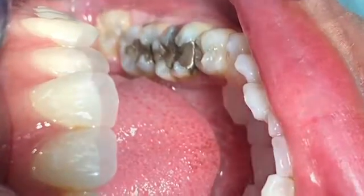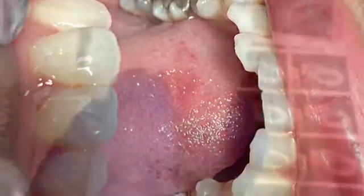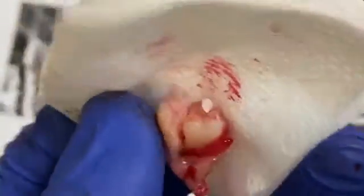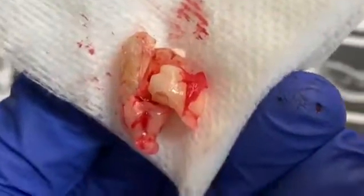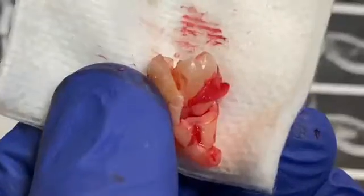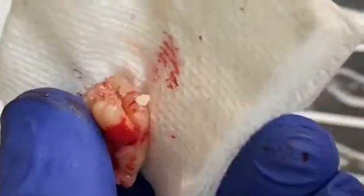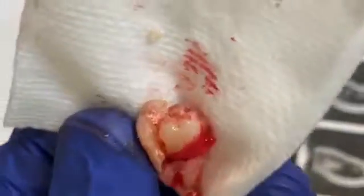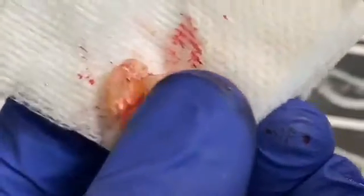In this case, after I removed it, I sutured with primary closure — completely closed. The patient was happy to go home. We gave her antibiotics and pain medication just as a precaution for infection and pain. She came back a couple of weeks later to have the suture removed and tolerated it very well. We had already removed teeth number 1 and 16 for her a few months ago, and now we did number 17. Next, we'll be doing number 32 — same situation. Follow my channel and you'll see the number 32 case.